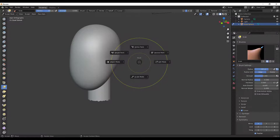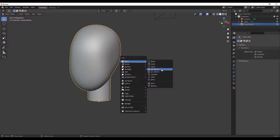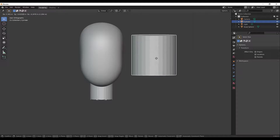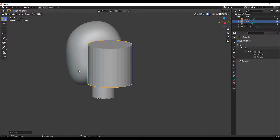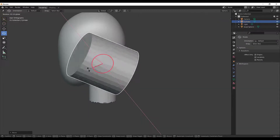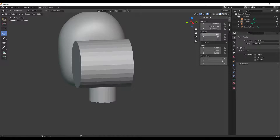I'll hit Tab and go to Object Mode. I'm going to hit Shift+A again and add a cylinder. I want to place the ear out to the side, so I'll select that cylinder, press G to move it off to the side. I'd like to rotate it about 90 degrees on the X axis. I can click the rotation tool, rotate it, and look over here and type in 90. I can also press N to bring up that panel.